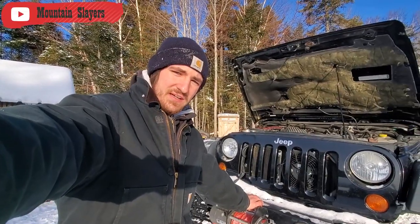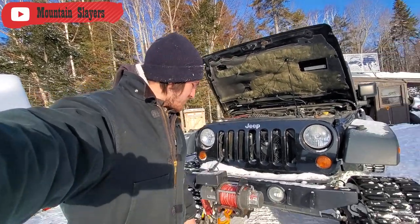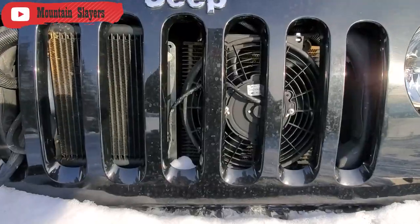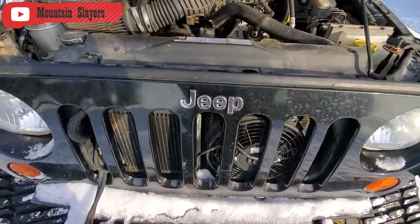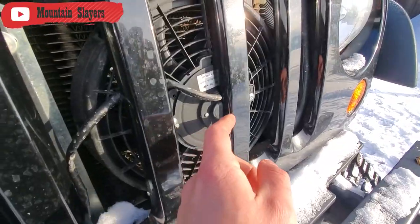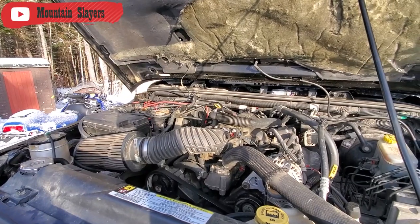When you find yourself stuck in a very sticky situation, you've got to have something dependable. We trust the Warn to get us out. We've got added trans-cooling for when you're towing, because that groomer can get loaded down with thousands of pounds of snow. We had to cut the grill a little bit, but shh, don't tell anybody.